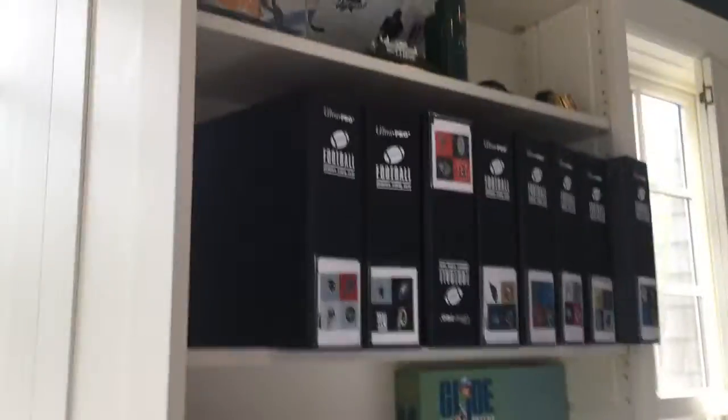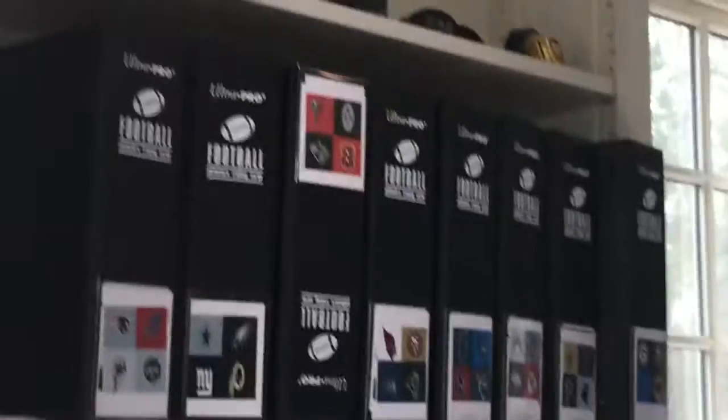If you guys really want me to, tell me if you want me to do a video on all these football cards. It will be a long video. It will be like an hour.